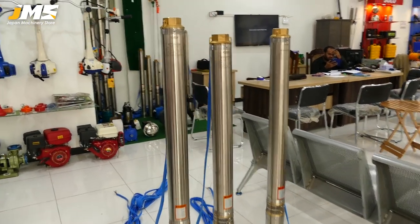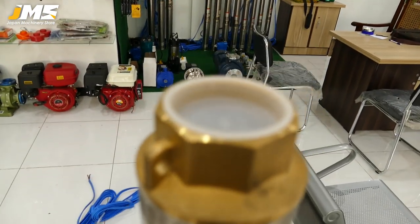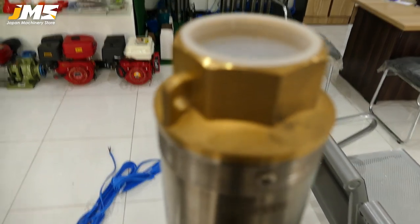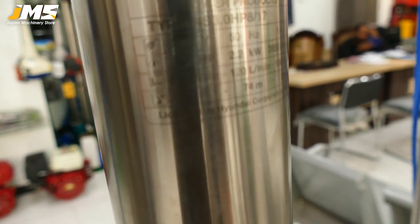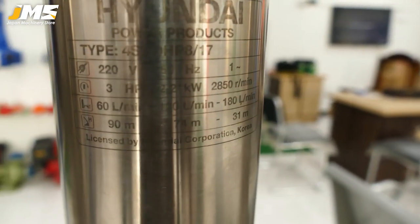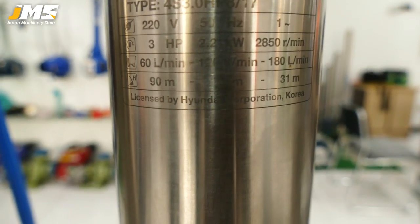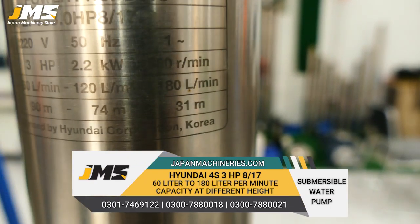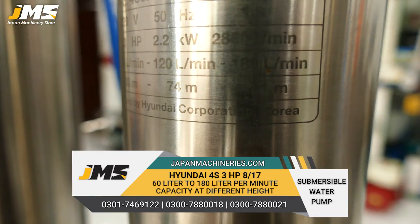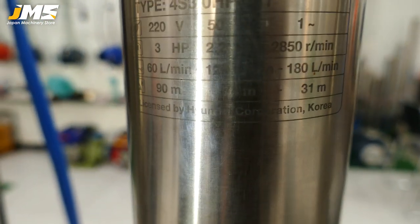Now we provide information about the 2-inch model. This is a 2-inch fitting. This is 220 volts and it has 3 horsepower. It takes 60 liters per minute and can give up to 120 and 180 liters per minute. If you keep it at 31 meters depth, it will give 180 liters per minute.